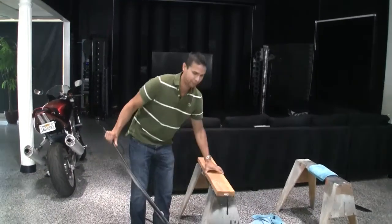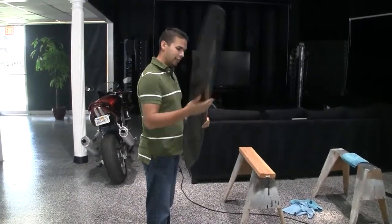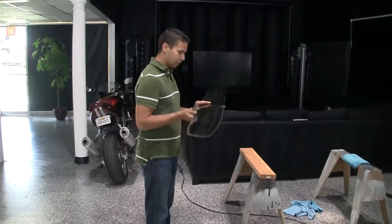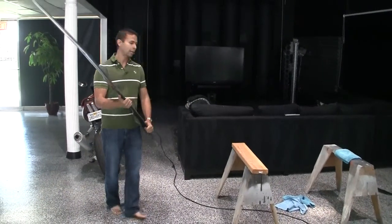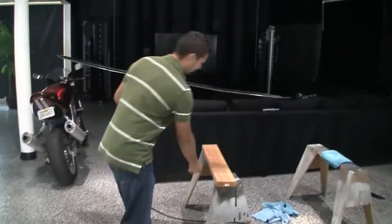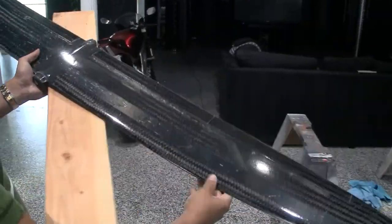There you go. So these leading edges are just pretty dang strong. When the guy I bought it from was going to sell it to me and told me how strong they were, I didn't believe him, so he walked up to a 2x4 in a shop and did this — and after that I believed him.